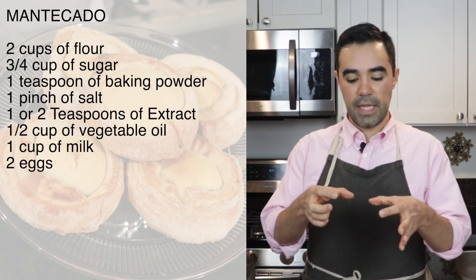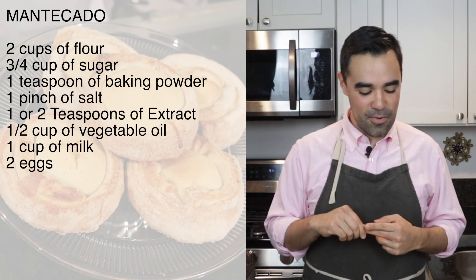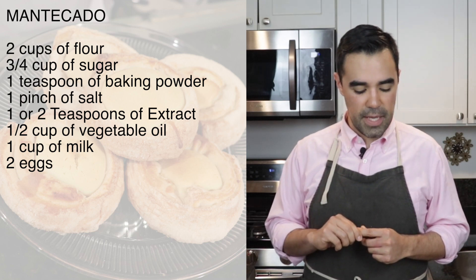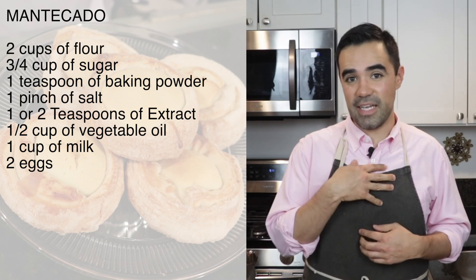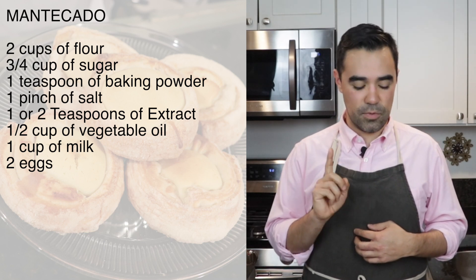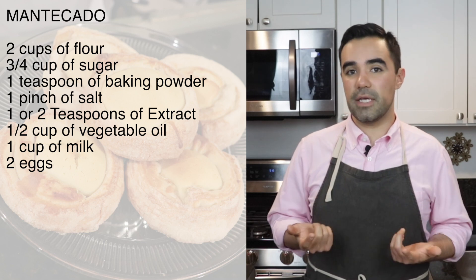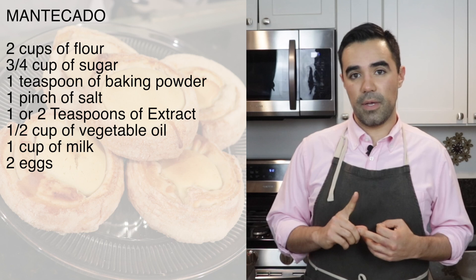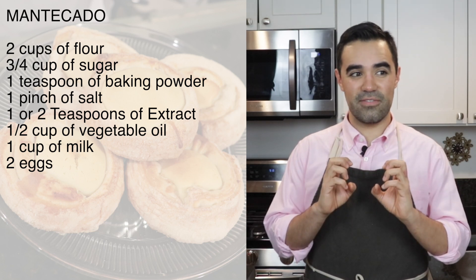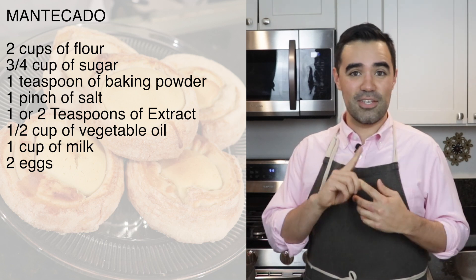Now for the mantecado — the inside, the pupil of the bull — we're going to need two cups of flour, three-quarter cups of sugar, one teaspoon of baking powder. Do not use baking soda, which is a mistake I have often made and then you get bitter pancakes. Make sure it's baking powder. Just a pinch of salt and one or two teaspoons of vanilla or almond extract or any other flavoring you like. Also one half cup of vegetable oil, which is going to ensure the inside of the cake is delicious and moist — we're going to have moist eyes, I guess. And also one cup of milk and two eggs.